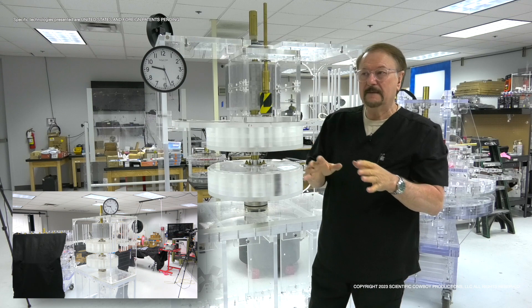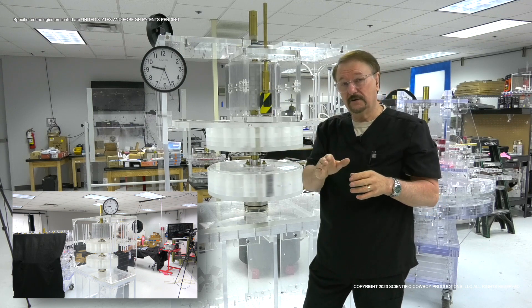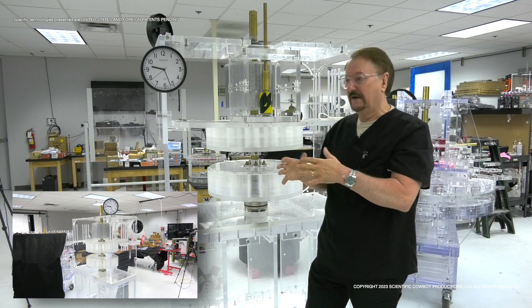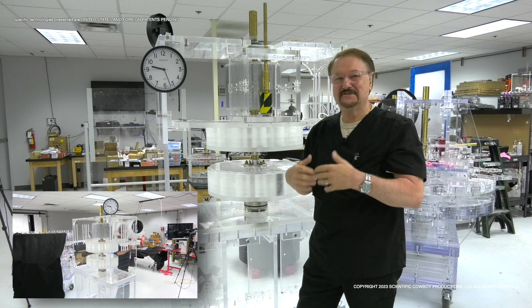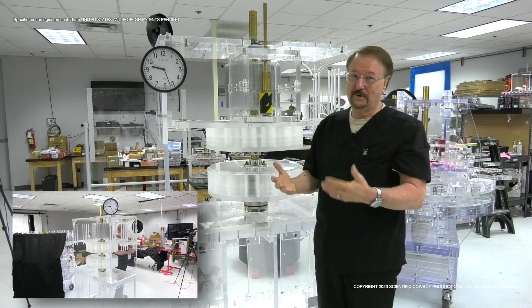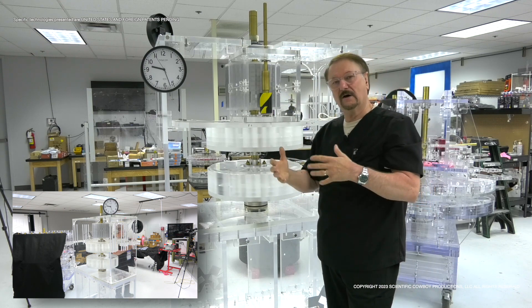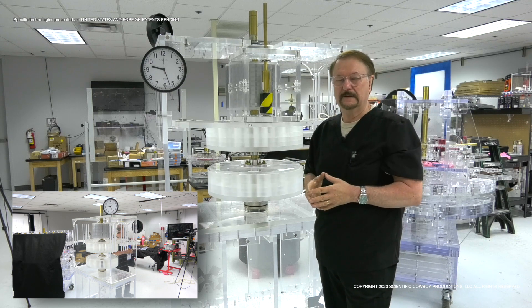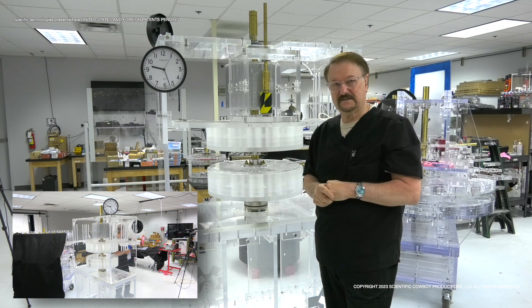In closing, every device we show in this series is available on a tour, and you can actually operate these devices that we're showing. We have them set up so they're safe to operate — we're right there with you, and you can bring a meter in and see what kind of energy they're producing. Everything is pretty transparent. There isn't any real place we could hide a battery or switching system, and all of these engines rotate in both directions so you can understand that we're presenting them honestly. We thank you — we hope you enjoyed this episode and look forward to seeing you in the next one.